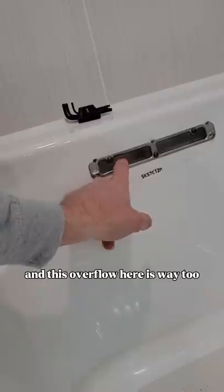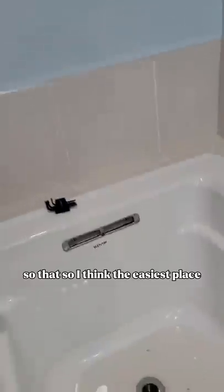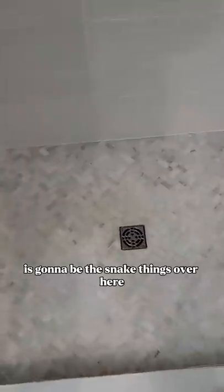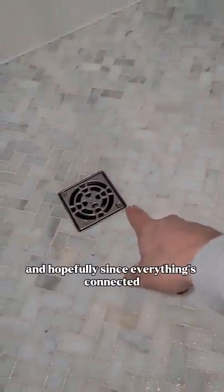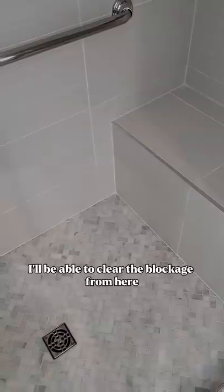I've got the shower running, and I've got this backing up here. That's a good sign — well, it's not a good sign, but I know what to do. Since all the drains are connected and this overflow here is way too... you can definitely smell it, it stinks. So I think the easiest place is going to be to snake things over here. I'm going to take this cover off and run my snake down it, and hopefully, since everything's connected, I'll be able to clear the blockage from here.